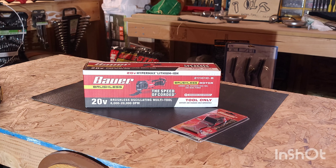Hey guys, got some breaking news, some great news — got the all new Bauer 20V Brushless Cordless Variable Speed Oscillating Multi-Tool.